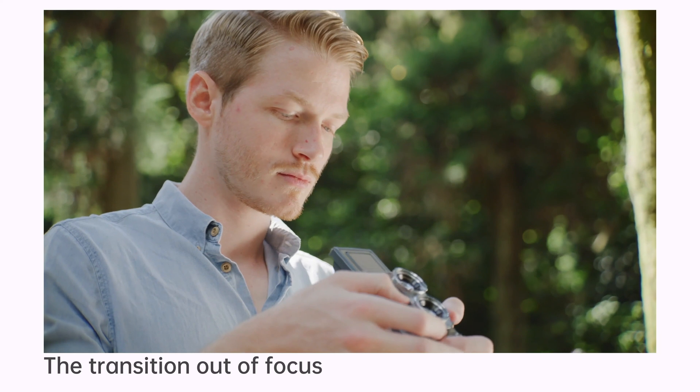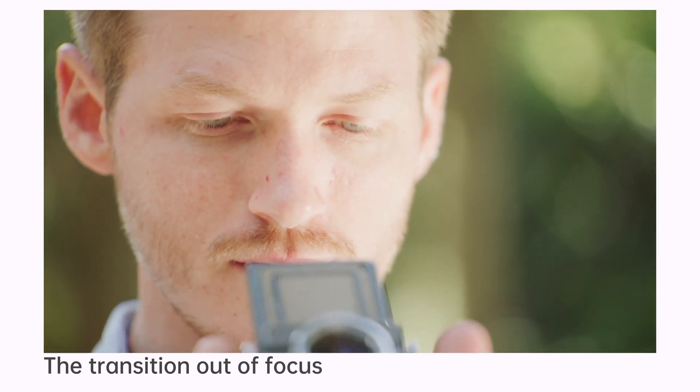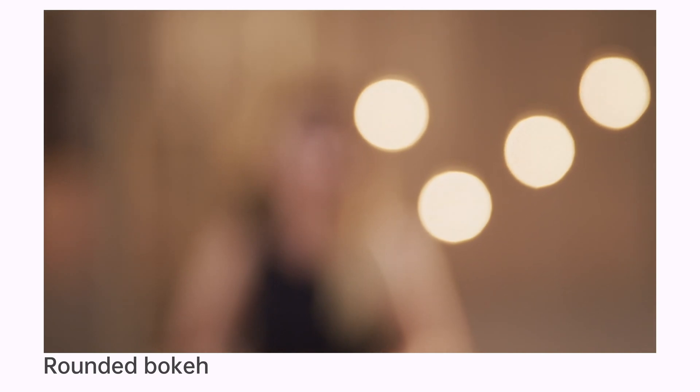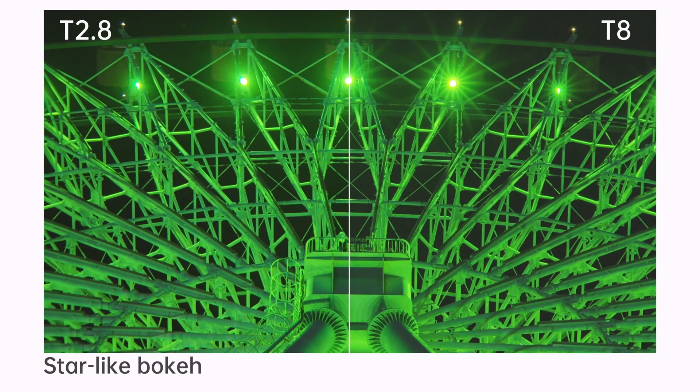Natural transition from focus to defocus helps to create ambiance and highlight the subject. Soft bokeh is generated by a 16-blade iris diaphragm. New coating effectively reduces glare and flares.